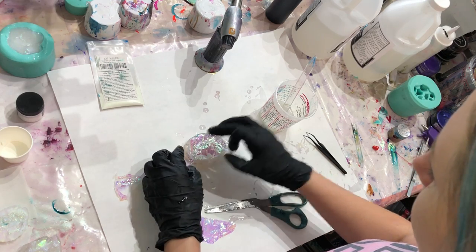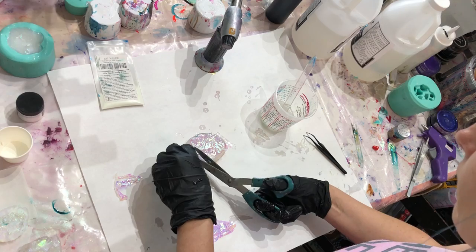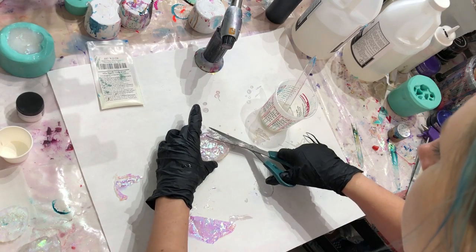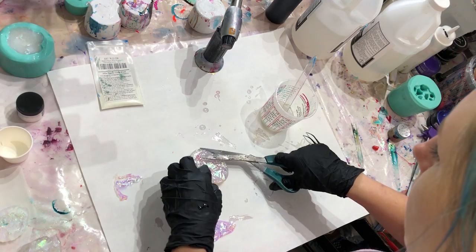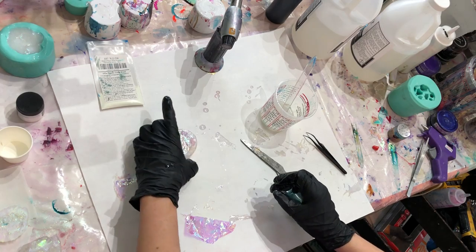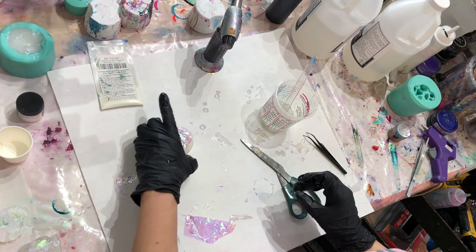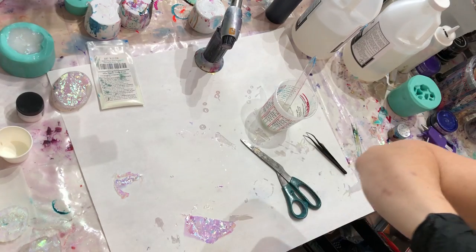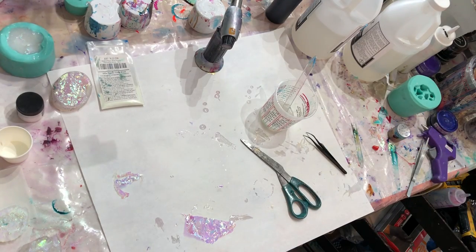I'm going to add more of the resin art powder to this one too because I want it to be sparkly into the little glass areas down there. I'll trim up this area later so that it's cut exactly to size. I didn't release the bubbles on this one — hopefully that'll work out. Anyways, stay tuned to see how it turns out!